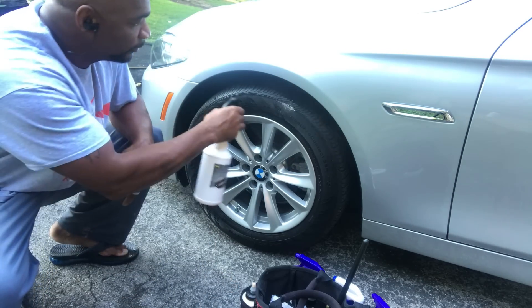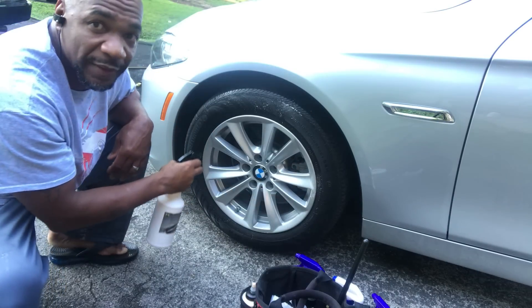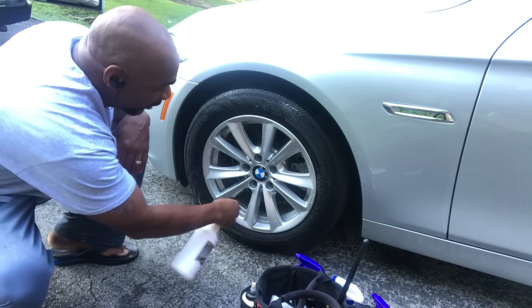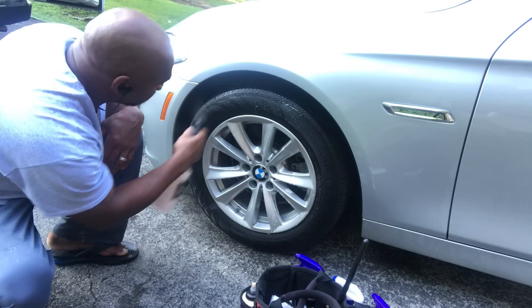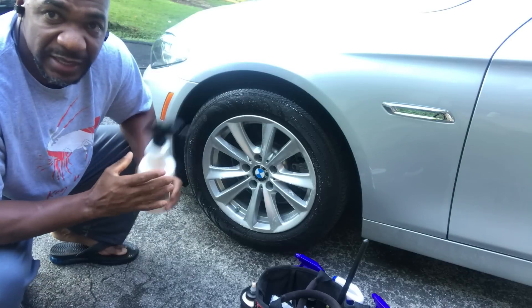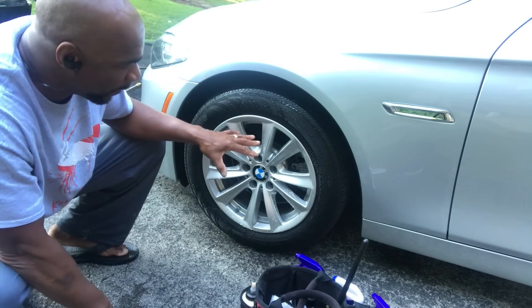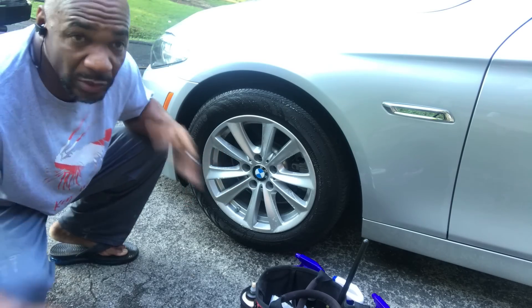Normally I would use my big spray bottle, but I made a boo-boo the other day and ran over it. I don't have to use much, because this is a citrus base — it's made of oranges, and it breaks the dirt and the grime off that rim safely. Let me get my bucket.